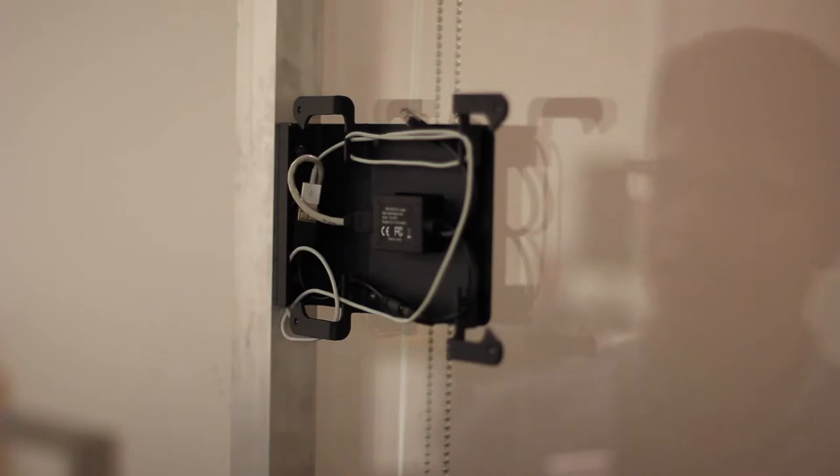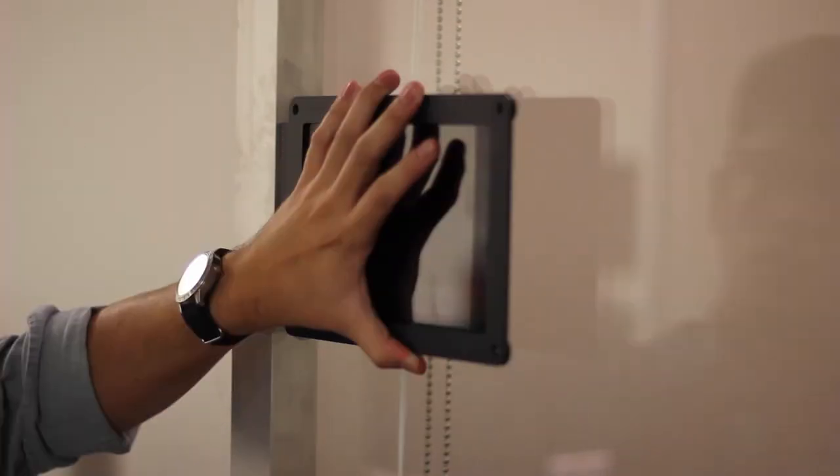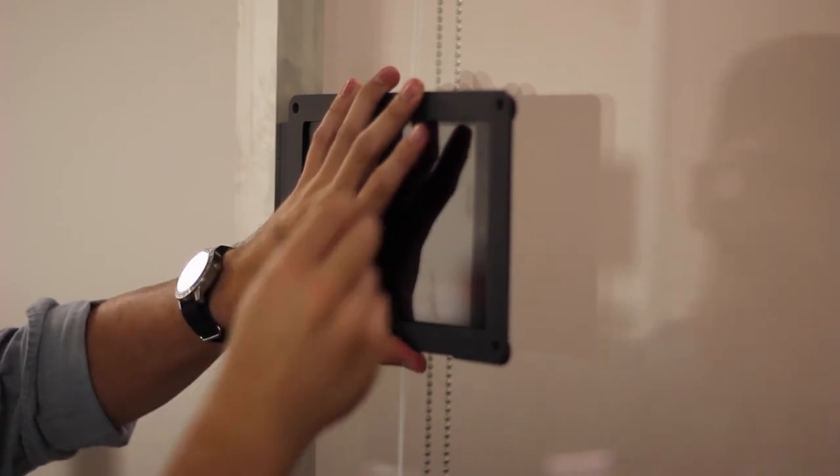For the final steps, we're going to take our iPad, plug it into power, and install it to our frame. We're going to reinstall the security screws using the assembly tool.